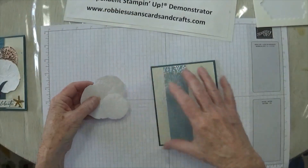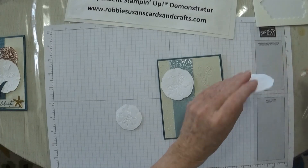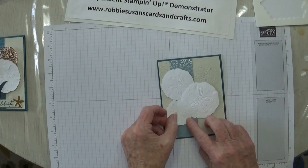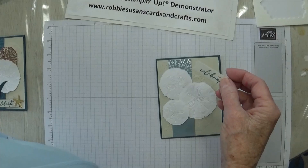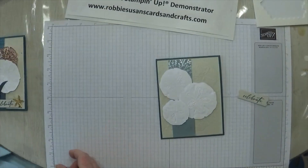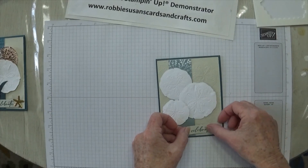I have some already cut out right here. I started with the next-to-largest at the top, and he goes right about here. Then I put my largest one next. I put these on dimensionals because I wanted them to keep their sand dollar curved look. The smaller one goes right down here on the bottom. Now I stamped the word 'Celebrate,' which came from Unbounded Love, in Pretty Peacock. My inside was stamped with Pretty Peacock too. I used this die from the Unbounded Love dies — let's just pop that on down here.